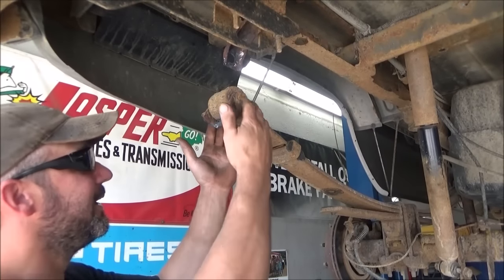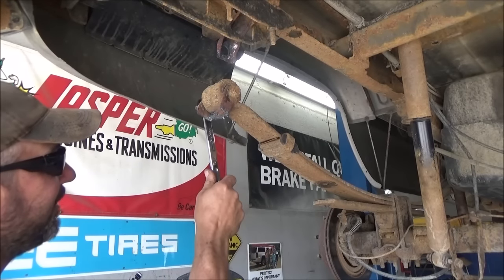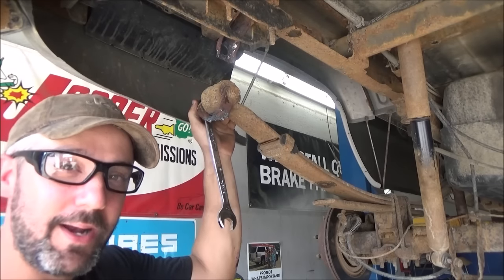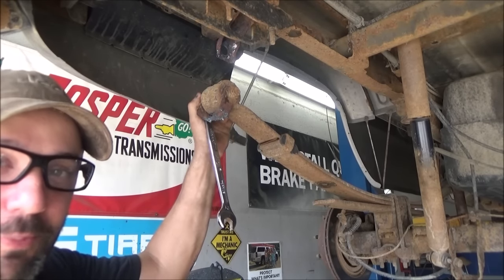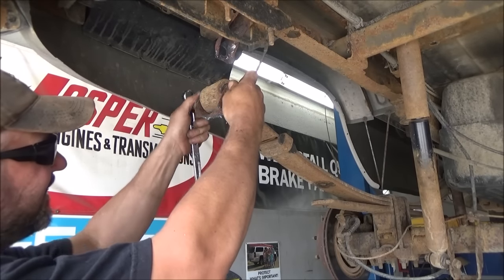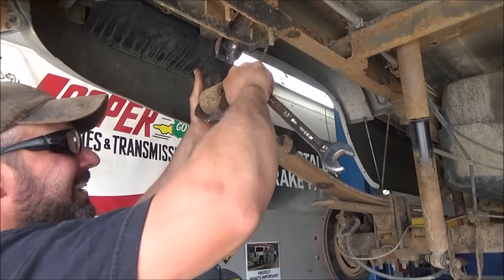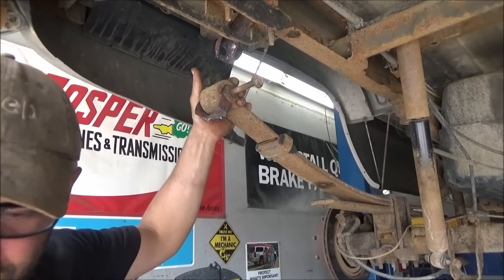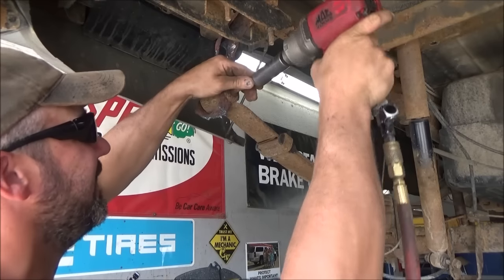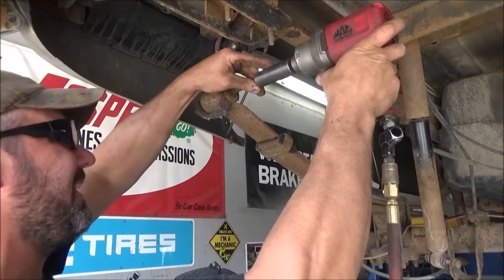Once your leaf spring is down and you can work on it, you're going to want to use a wrench and ratchet, probably with a little bit of penetrating oil. Take that nut off and slip that bolt right out of there to get our new Dorman spring shackle kit installed. Sometimes you might have to use power tools like a half-inch impact gun to get that stubborn bolt out.